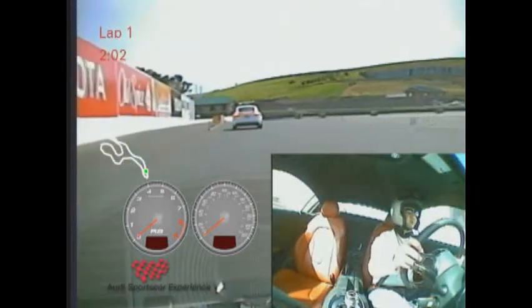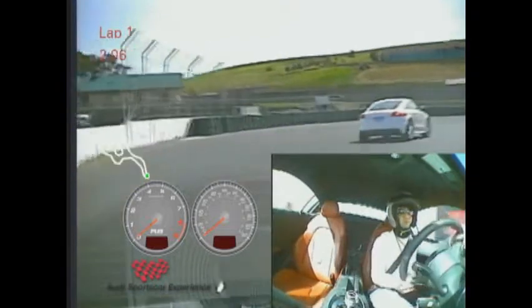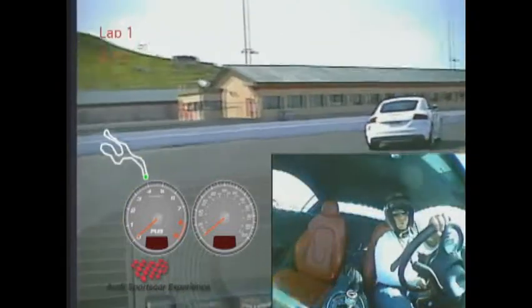Back to some good solid brake pressure, turning in for turn 11, down to the inside, picking up the throttle and unwinding.